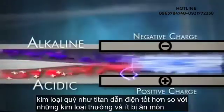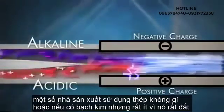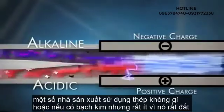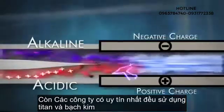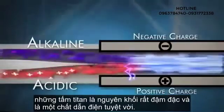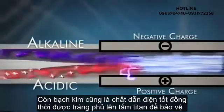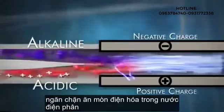Some metals are better electrical conductors than others, and some hold up to the abuse of electrolysis. While some manufacturers use stainless steel or white gold because they are less expensive, the most reputable companies use titanium and platinum. Titanium is used because it is a very dense metal and a great conductor of electricity. Platinum is a great durable conductor of electricity, and it's applied on top of the titanium to keep the titanium from breaking down in water during electrolysis.